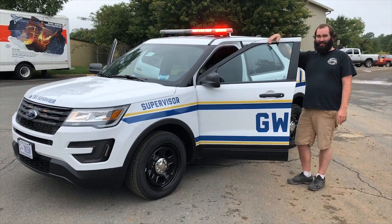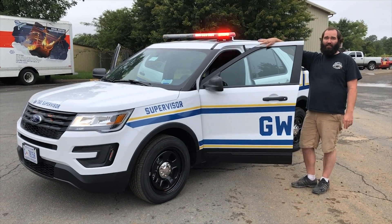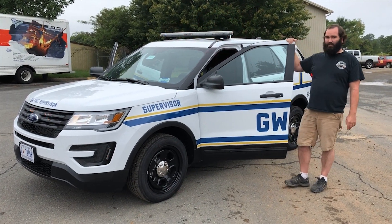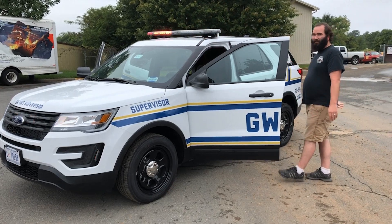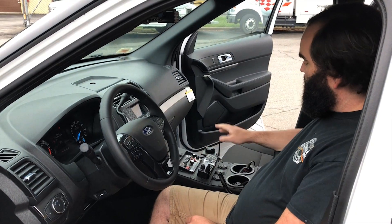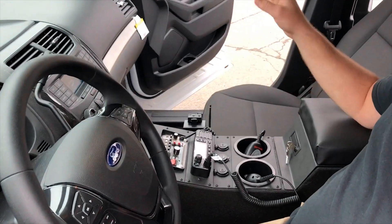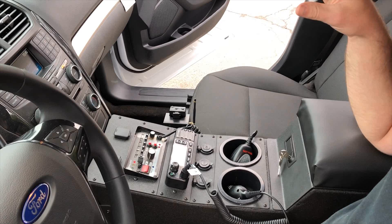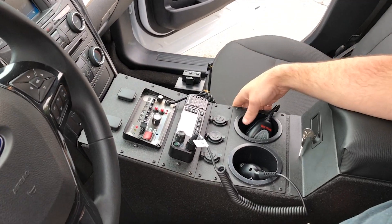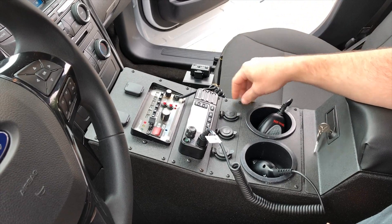It's Tommy here with Fastlane again. This is our build for George Washington University EMS setup. I'm going to take a look and see what we did to it. So here we have our console. It's custom built to fit each individual vehicle. This one is going to a Ford Utility Interceptor.